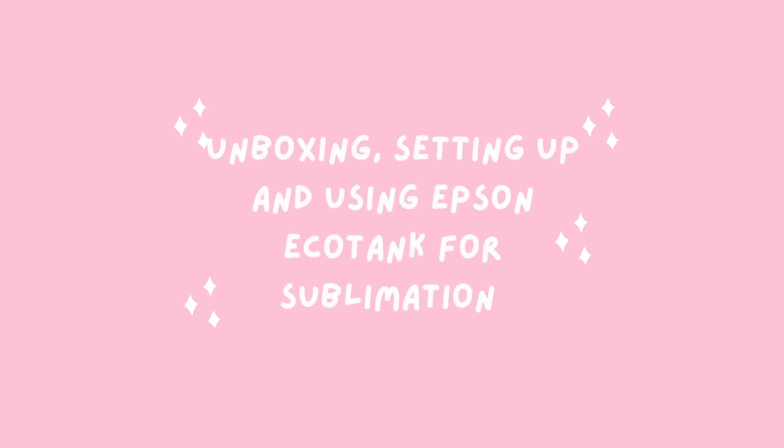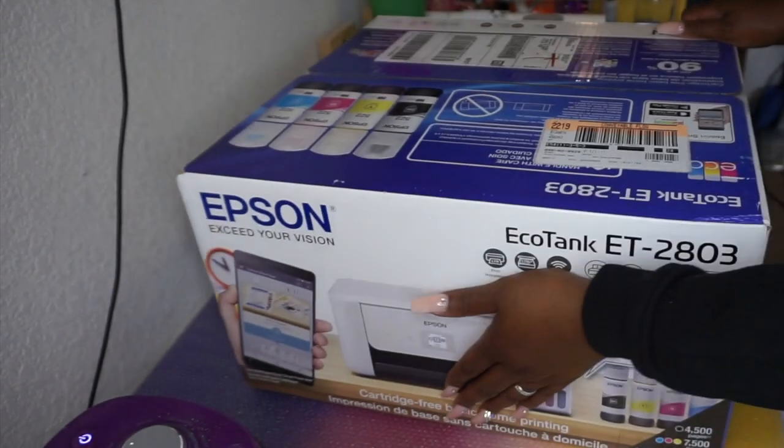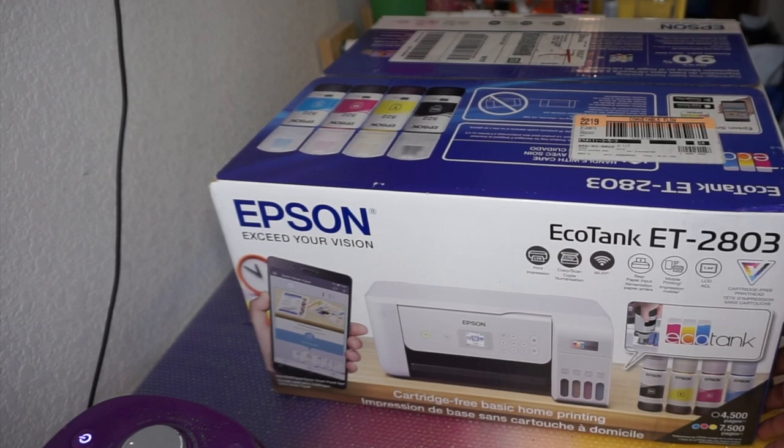Hey guys, it's Monica, and welcome back! Today we are going to be unboxing and setting up my new sublimation printer. I've decided to start venturing into sublimation — I think it's really cool. I went and bought this Epson 2803. I picked mine up from Target; it was $230 with a $30 gift card, and I believe that promotion is still going on, so super good deal.